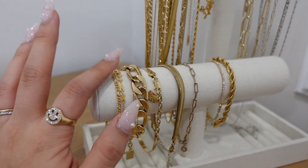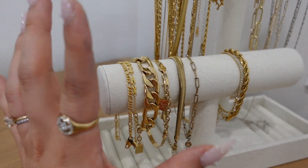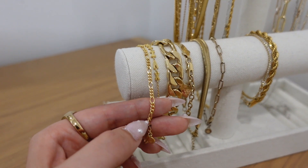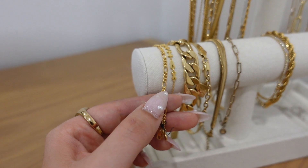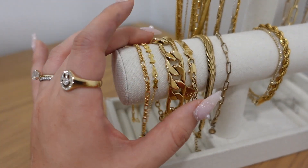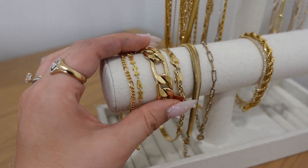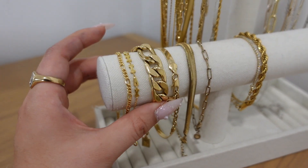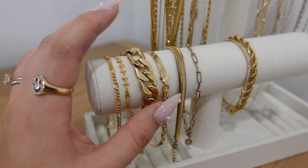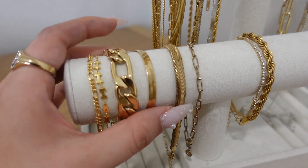Those silver ones are more random — one is a belly chain from Amazon and another from H&M. I wouldn't really recommend them as they will tarnish after a few uses. Moving on to bracelets — I wish I wore bracelets more often but they're so hard to put on by myself, especially with these nails, so I have my husband help. This first bracelet is so beautiful and classic, from Anvi Studios, and this next one is also from Anvi Studio — it has my birthday year in Roman numerals.